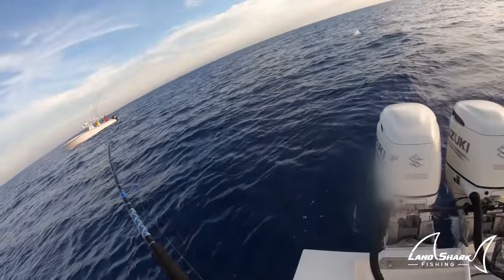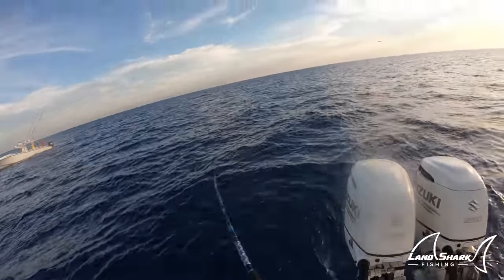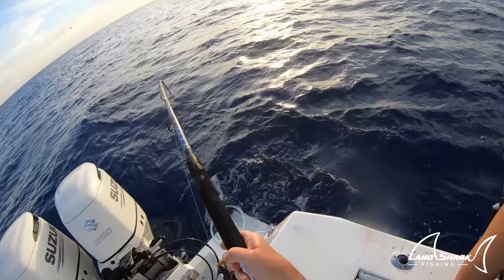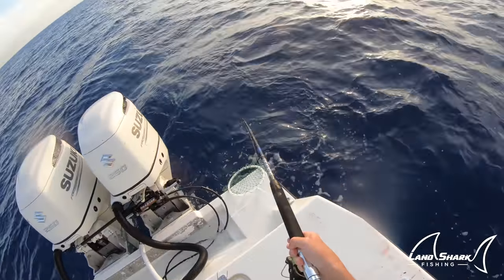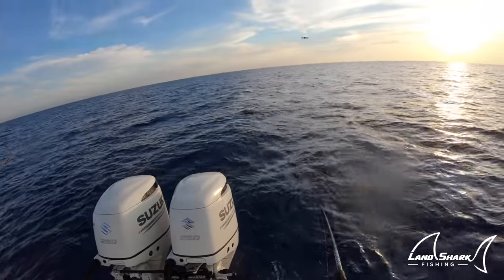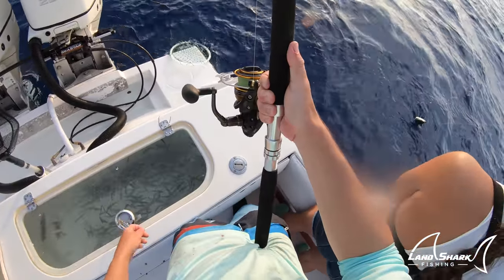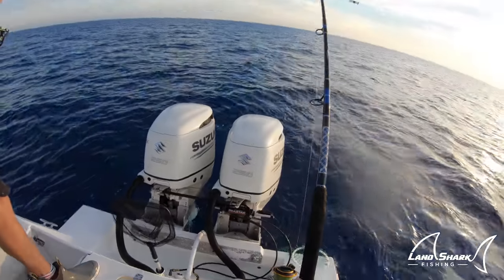There we go — tuna! Take a video, who's got the camera on? Look at the shark! That's a hammer for sure. We do it. I don't know if we have a shark in here. I'm out of battery.